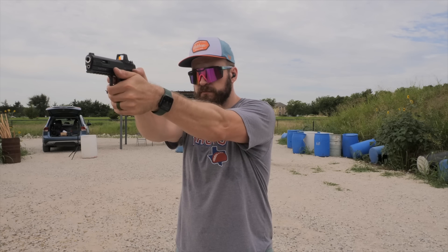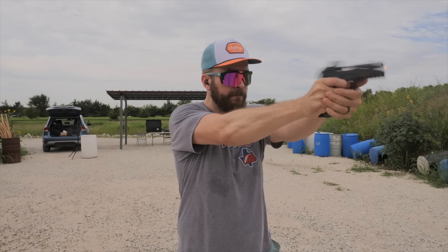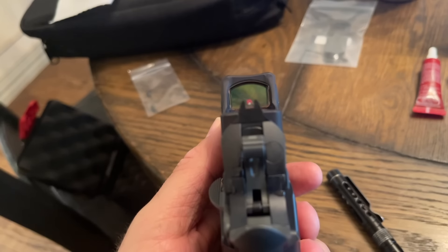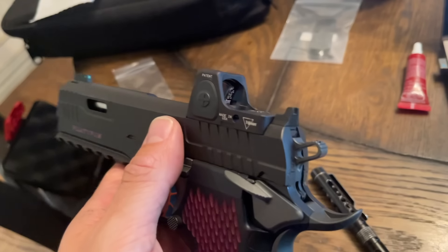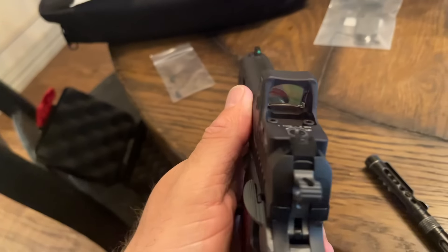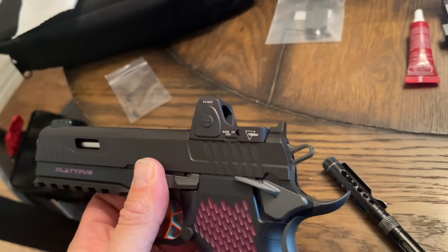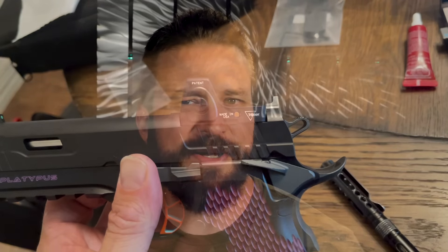One thing I did notice when carrying this gun is that with the sweat guard I'd get a weird pinch just to the outside of the sweat guard. I don't know what it is on the frame — I never could figure it out. Maybe it's the manual safety, but something was pinching me where I'd have to adjust myself a couple times a day to get my daddy tummy off the gun.